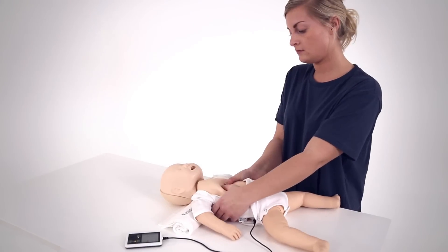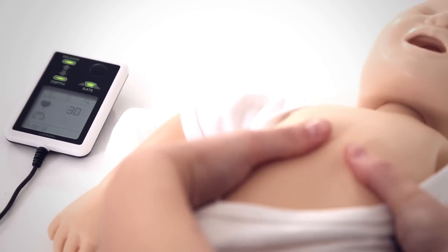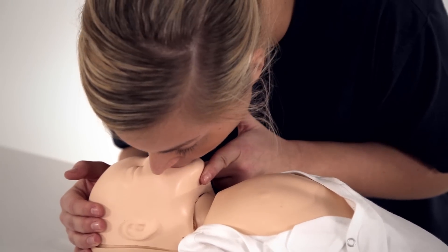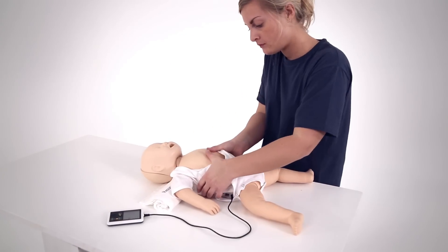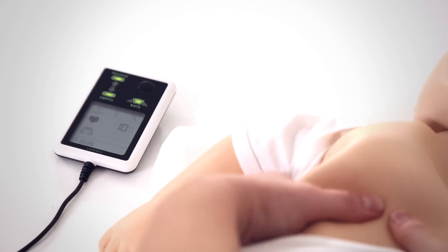Reisussi Baby can be connected to Skill Guide for immediate feedback during CPR training. A summary screen can be viewed after the session is completed. This provides feedback on the key elements of quality CPR and helps students improve.